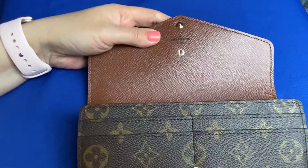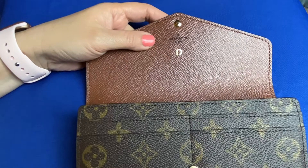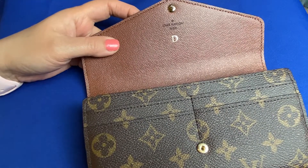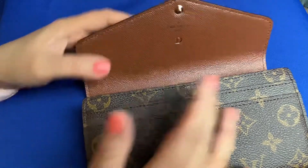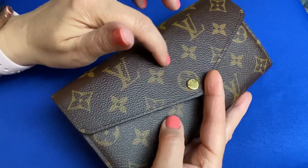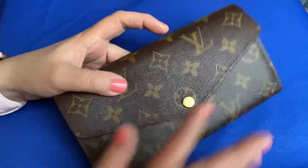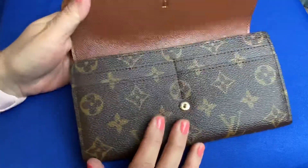I also had it hot stamped. This time when they replaced it, I only got my first initial. One thing I noticed with the hot stamp — and this is something to keep in mind — I ordered this over the phone and a local store sent it out to me, so I wasn't in the store when they actually hot stamped it. But I noticed on the other side there's kind of like a little ripple, and I think that happened when they hot stamped it. So just keep that in mind if you ever get anything hot stamped with Louis Vuitton. This doesn't really bother me — I'm not even going to send it back for that.